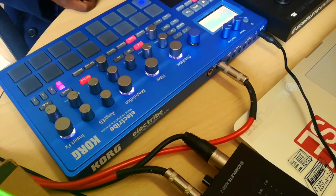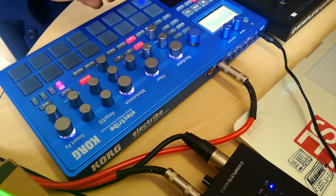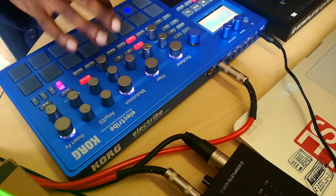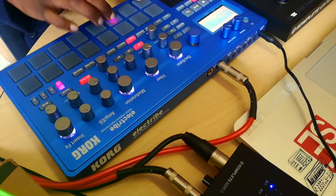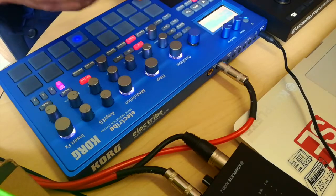One thing you should note is when you select a pad, all these functions now apply to that pad. So if I select that one, now all the functions apply to that pad. Whatever I've selected — see the light — these functions now apply to that pad.